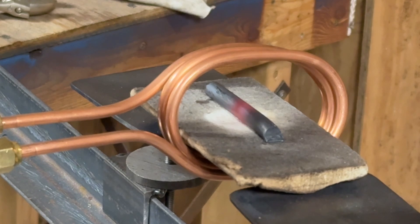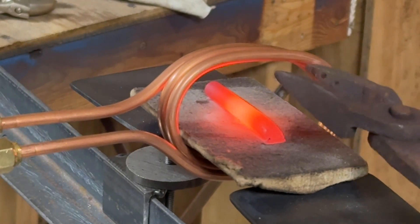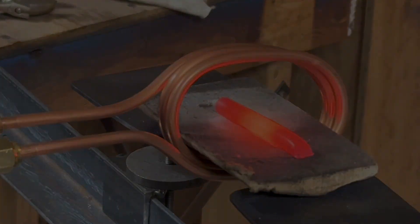Generally, you want your part to fill most of the coil. Here's an example, though, of a small part in a large coil. Even though it's smaller than it should be for a coil that size, it still was able to be heated to a working temperature.